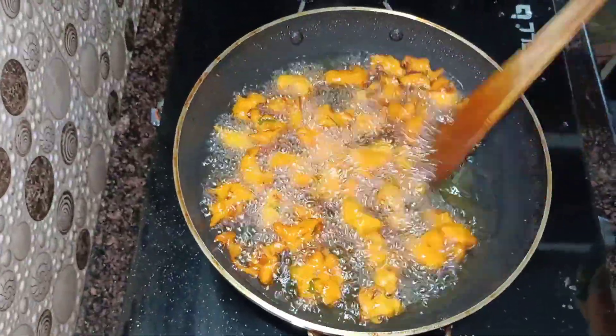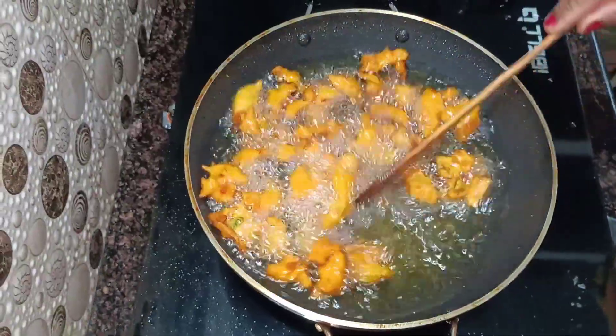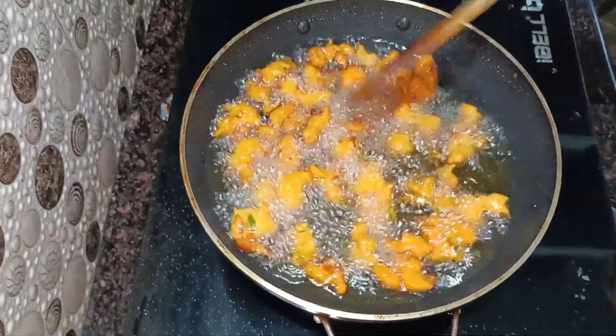Hi friends, welcome back to the VSK Kitchen. I am going to show you the recipe. It's very easy to make.